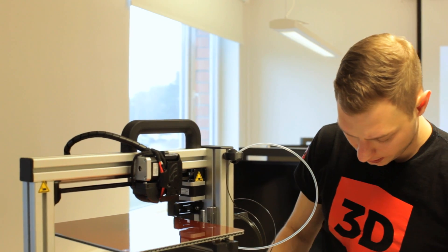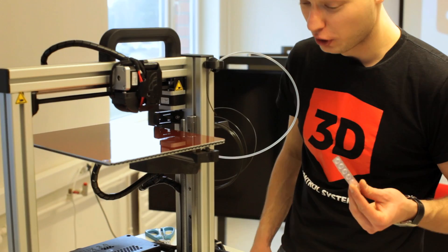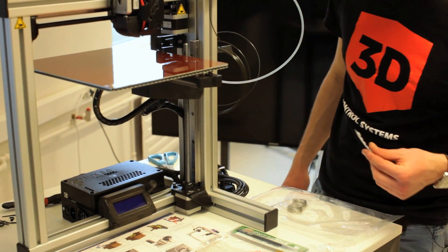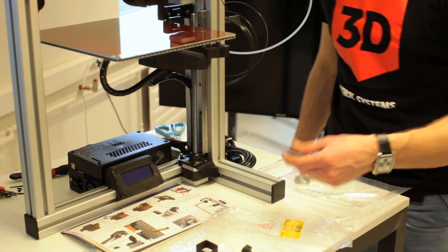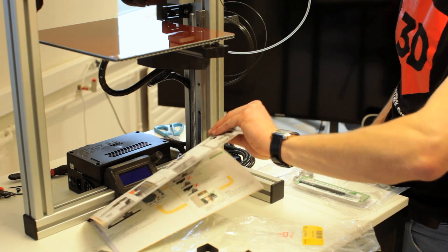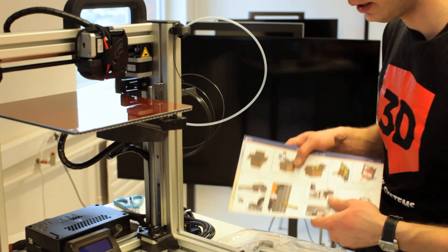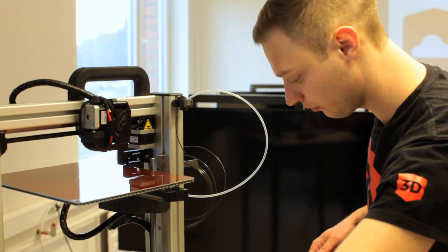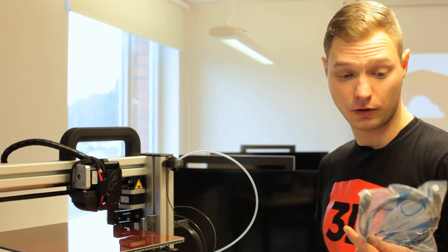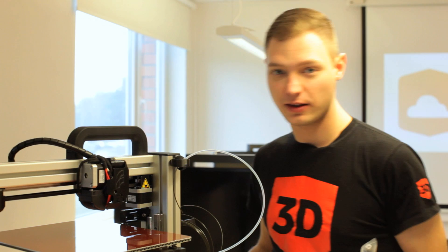We also have some shock absorbers for the chassis so you won't scratch your table. There's a cleaner — a really useful tool. You also get a full quick start guide, so definitely read all the instructions. The next steps are installing the USB cord and power cord, and then let's get this baby running.